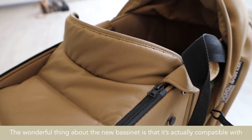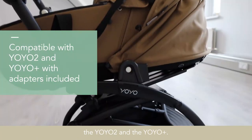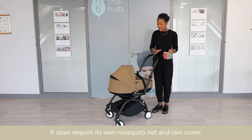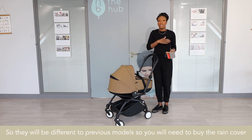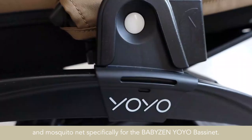The wonderful thing about the new bassinet is that it's actually compatible with the Yo-Yo 2 and the Yo-Yo Plus. The bassinet is available in many different colours. It does require its own mosquito net and rain cover, so that will be different to previous models — you will need to buy a rain cover and mosquito net that's specifically for the bassinet.